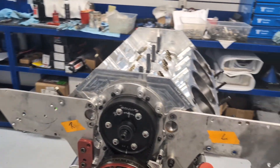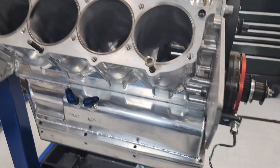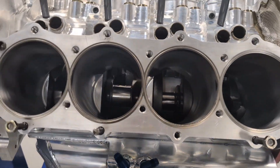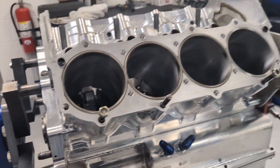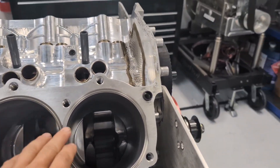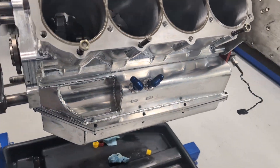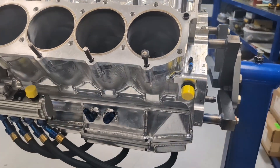Hey everybody, it's Saturday morning. Just needed to finish up a little part of a short block for our customer this morning. This is a Sonny's 959 cubic inch block with a ginormous 5-inch and three-quarter stroke crankshaft. Anyway, they hurt it and we needed to put a sleeve in it, so we put that sleeve in, machined it, got the old ring back in her, and she's ready to go back.